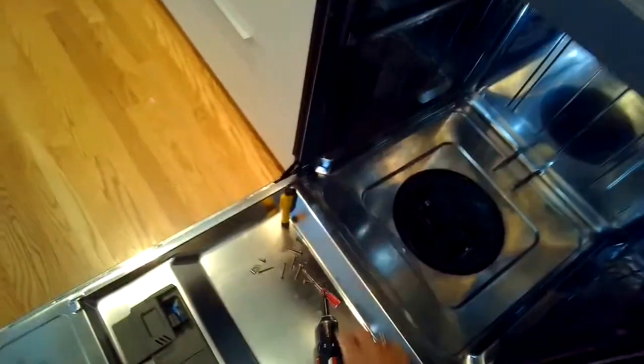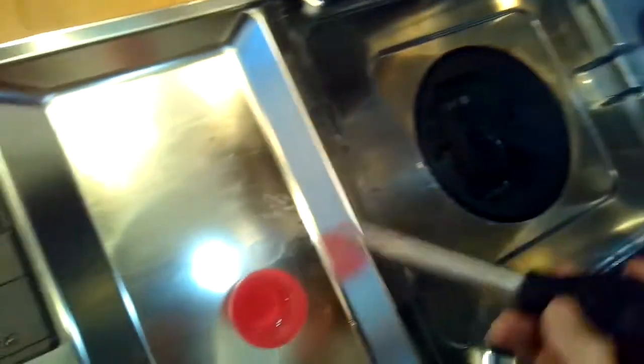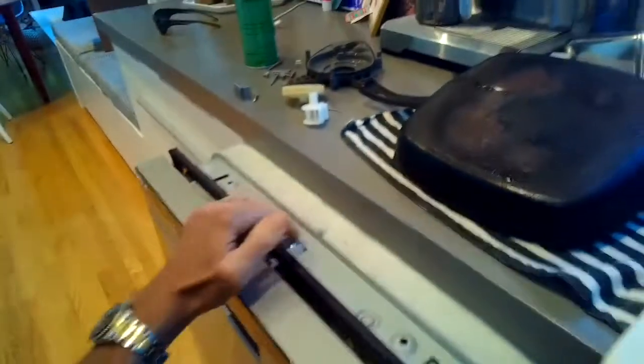You do have to do some disconnecting from underneath too. So we're going to siphon all the water out of the sump using a little turkey baster, just so there's less water to spill. We're going to end up putting the dishwasher on its side. We're going to remove any screws that are holding it into the cabinet — there might be a couple at the top or some on the sides. In this particular dishwasher it was only being held in by friction so I could just wiggle it out, but there are probably some screws holding it in.